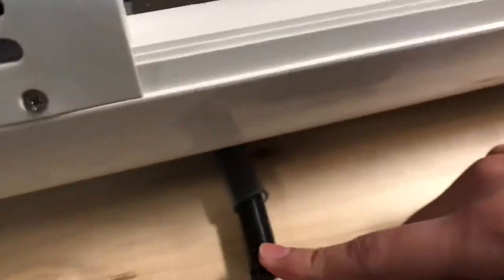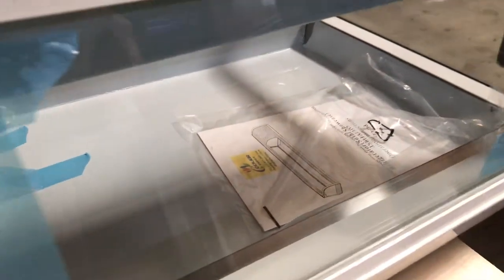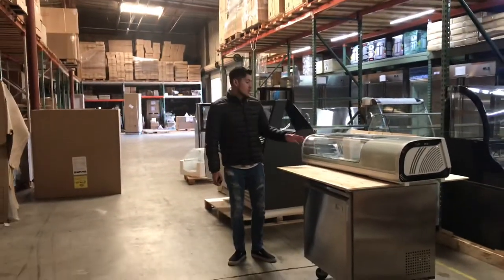You also have trays inside that are provided with the sushi case — a total of five trays. You will also be provided with the operating instruction manual, so if you have any questions on how to start it up or use it, check the book. All the information will be in there. You have the glass curved display in the front where you can display your sushi.